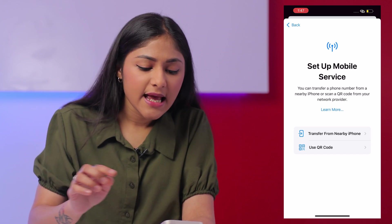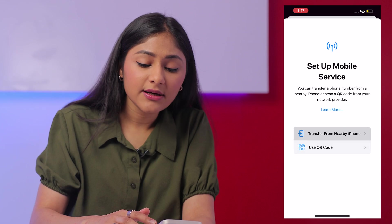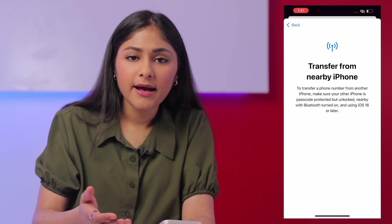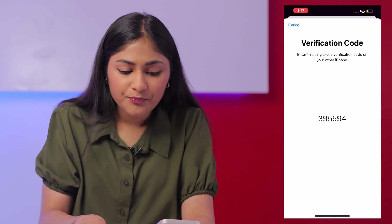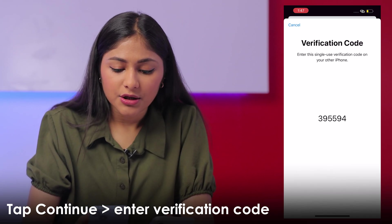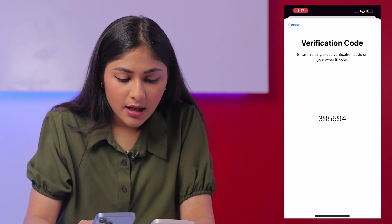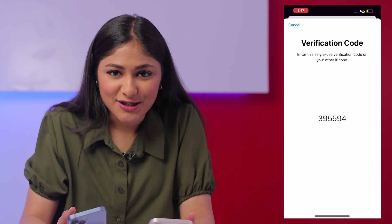You'll get two options. One is through the Transfer from Nearby iPhone option, and another is using a QR code. If you choose Transfer from Nearby, you will get a notification on your old iPhone and then you'll have to tap on Continue and enter the verification code on your new iPhone. Once this is done, your eSIM will be easily transferred.